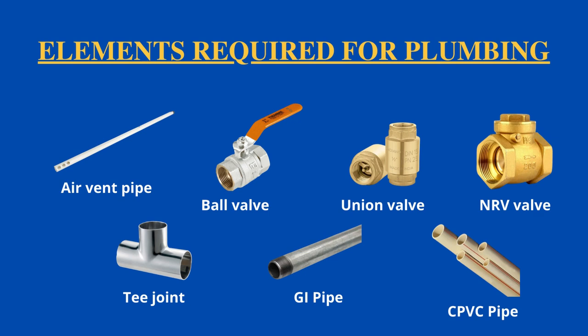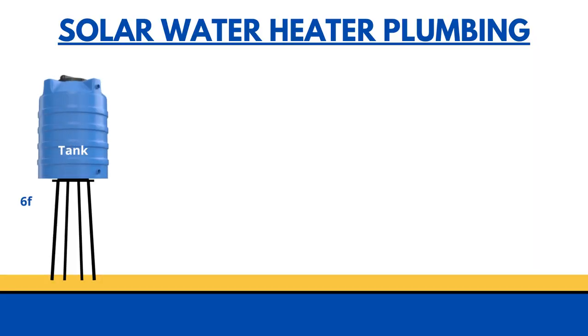Let's start with the plumbing process. First, we have the overhead tank. The overhead tank needs to be placed at a height of six feet from the terrace or surface to maintain the pressure of water flow to the solar water heater. Right next to the tank, an air pipe should be fixed.